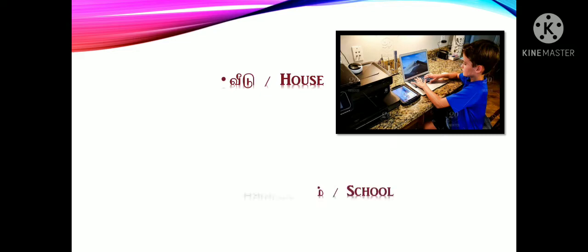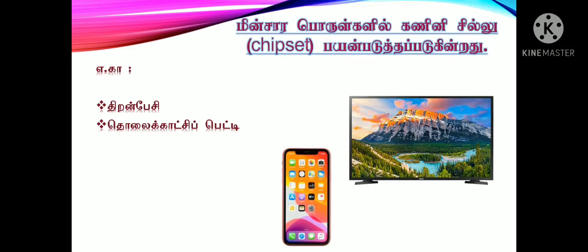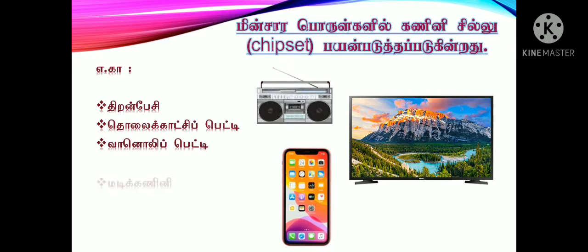The 6th is the hospital. If you don't have a computer class, if you don't have a chipset, the 8th is the hospital. For the 2nd screen: handphone. For the 3rd screen: TV. For the 4th screen: radio. For the next screen: laptop.